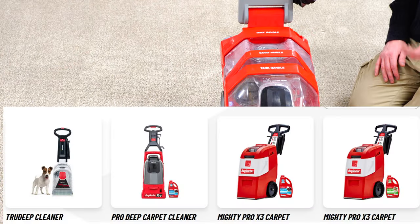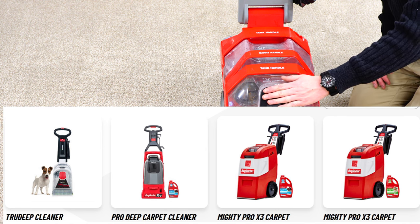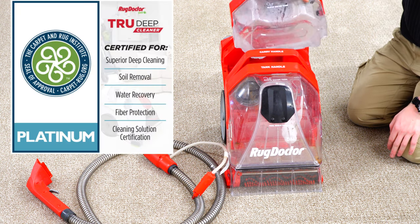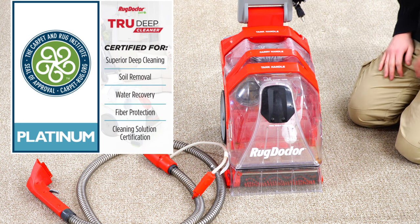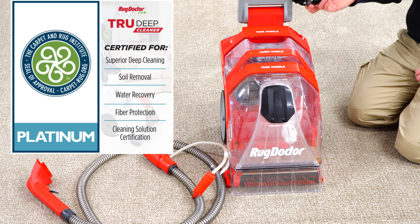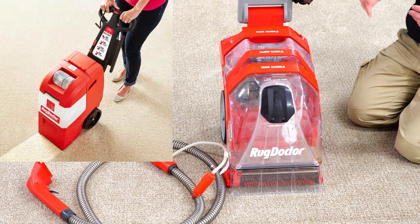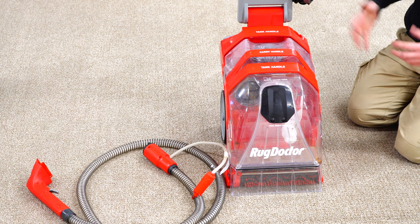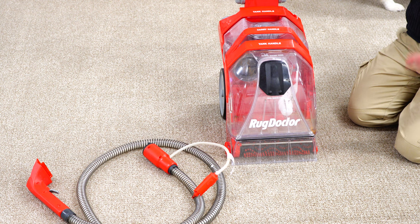We have a Rug Doctor, but not the model that I'm familiar with — not a model I've personally ever used. We have their new consumer model, and this has a rather small, under-a-gallon size tank. So this is for doing a smaller area, or somebody who wants that stopgap between a more professional machine like the regular Rug Doctor X3 or the Bissell Big Green machine, but for whatever reason wants the smaller machine.